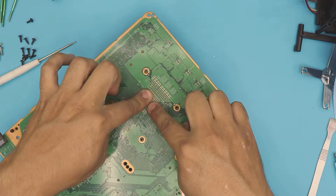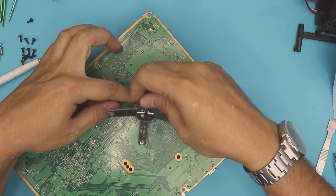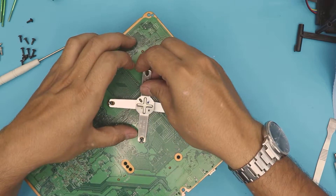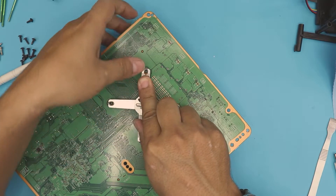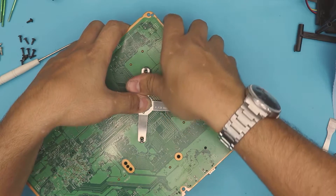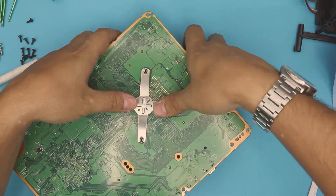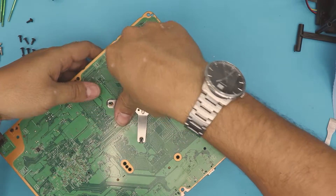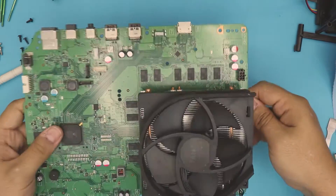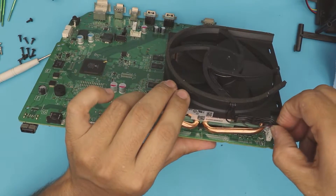Hold it on the table pushing on the middle where the CPU is. Grab your X-clamp and hook it up right underneath, positioning it in the middle. Use your thumb and push it in — you'll hear a click. Now the hook is in place. Do the same thing on the other side: hook and press down. Now the heatsink is in place. Make sure you also put the fan connector right in place.